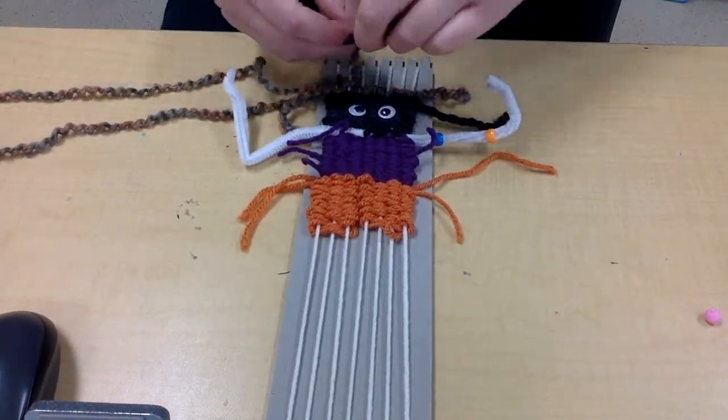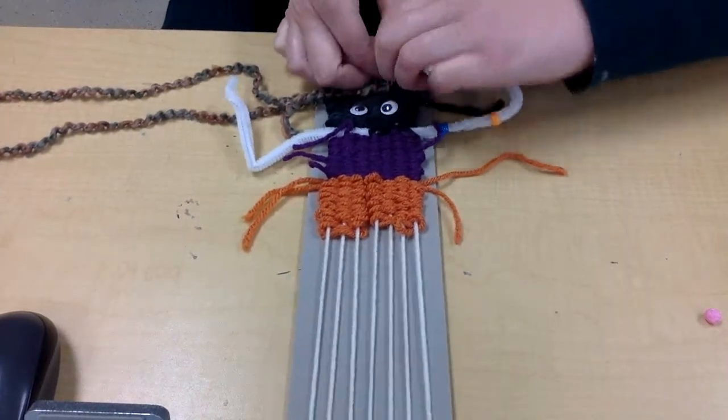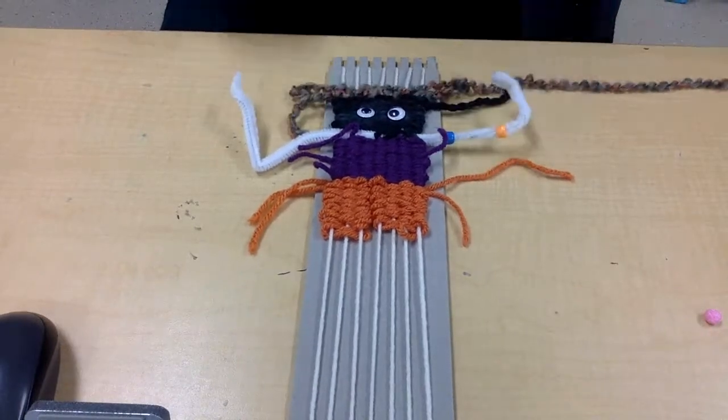And that's all there is to it. The only last thing we have to do is to take it off the loom, and I'll have one more video that shows you how to do that, and then your monster is all done.